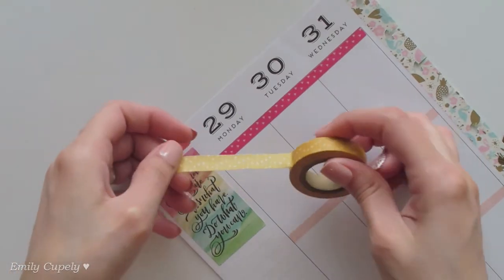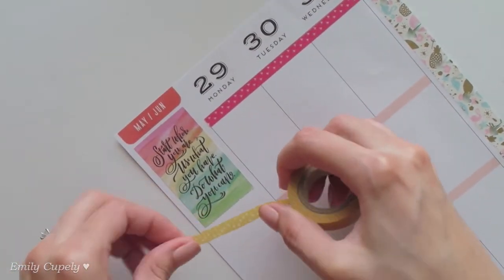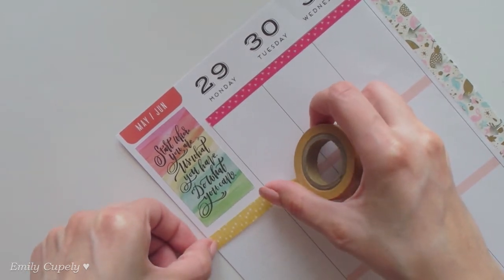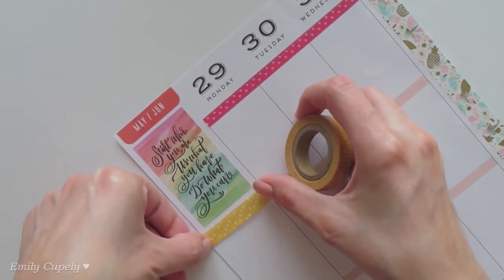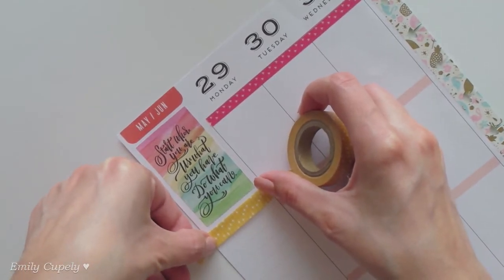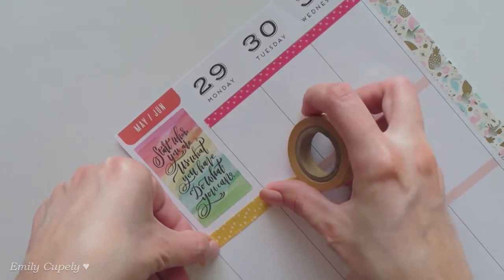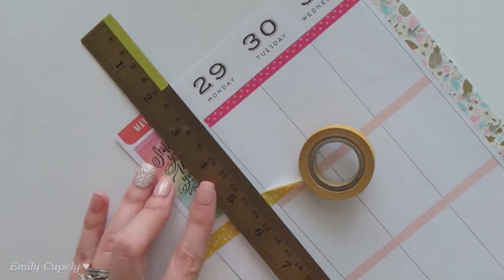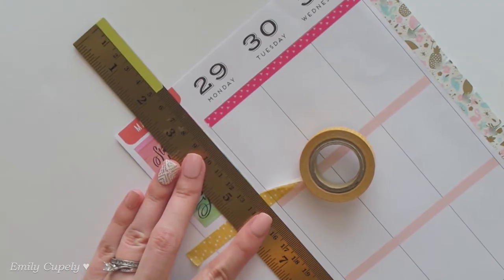Just because this washi tape goes really well with the colors of the stickers I'm using today, let's also use it today — it's a color I do not use that often, so who knows when else I'll be able to use it. I'll use it almost like a header or a divider.